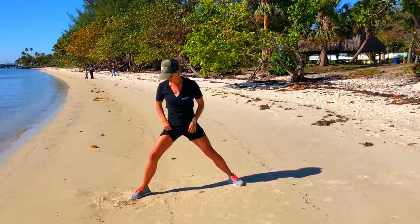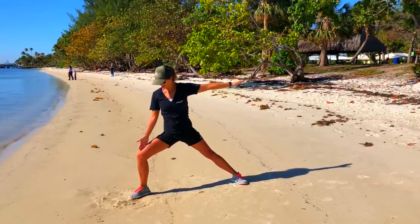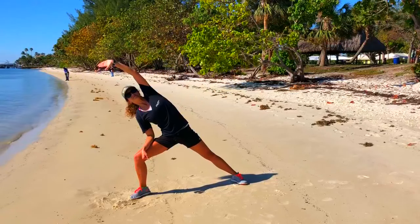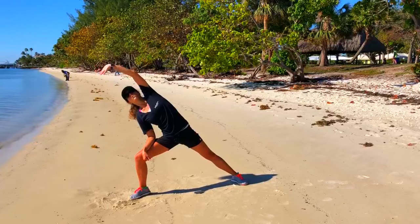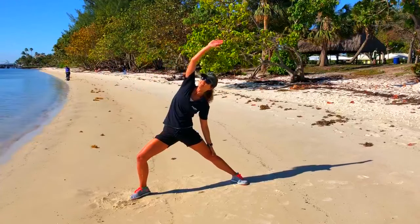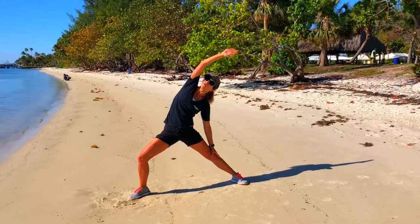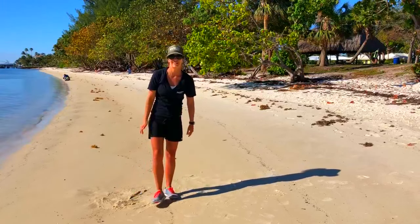And then just switch legs. So now you're forward here, looking over for 10 seconds. Notice how that front knee is nice and bent, back leg nice and straight. And forward and reach, hold. Big breath, open up that chest. Last 10 seconds here and backwards — 10, 9, feel that stretch, 8, 7, 6, 5, 4, 3, 2, and 1. Nice work, I'll see you next time.